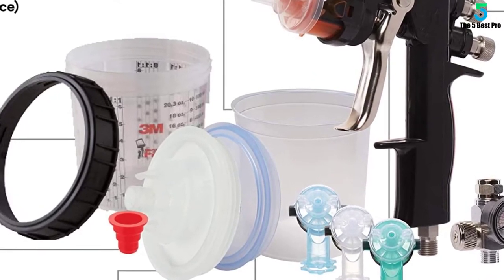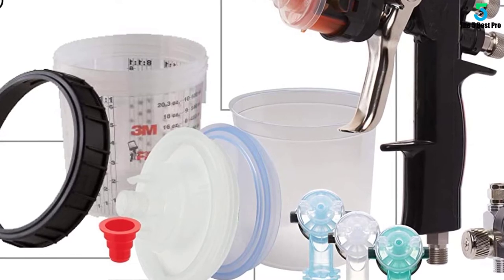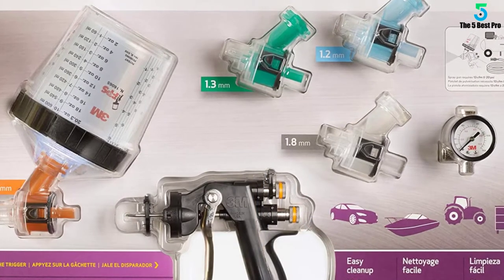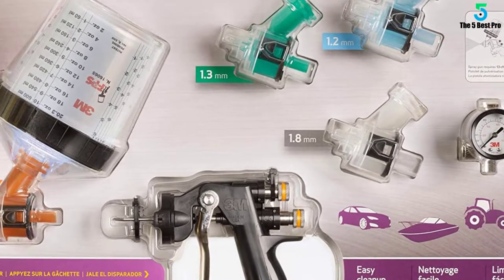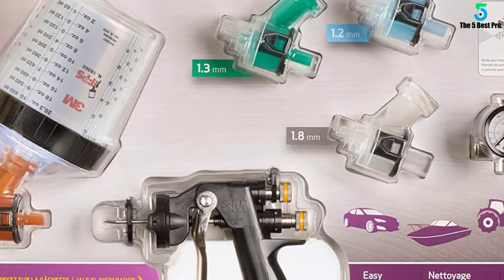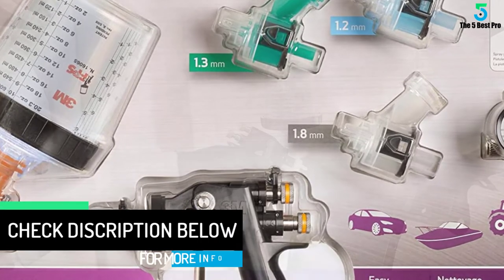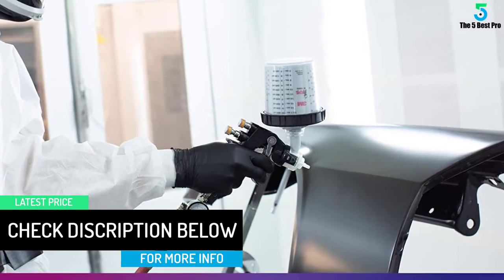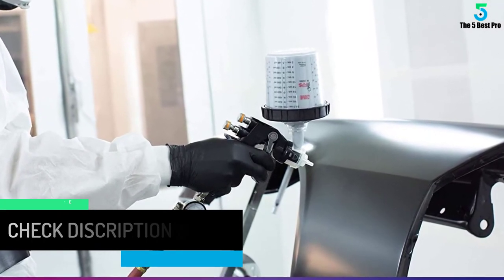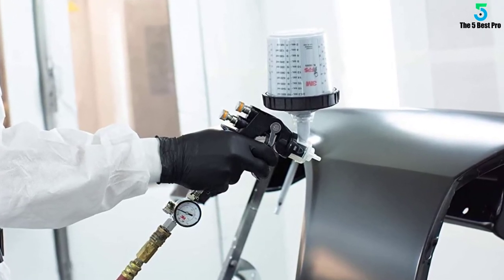The tip design is what 3M claims sets apart the Accuspray from other guns on the market. The interchangeable tips are able to cover all styles of spraying needs. The tips are plastic but also disposable — each tip has a life of around 5 uses before replacement is needed. They are easy to apply and take off with a simple click and release. No tools are necessary; just remove and discard the old tip, wipe off the needle, and then replace with a new tip.